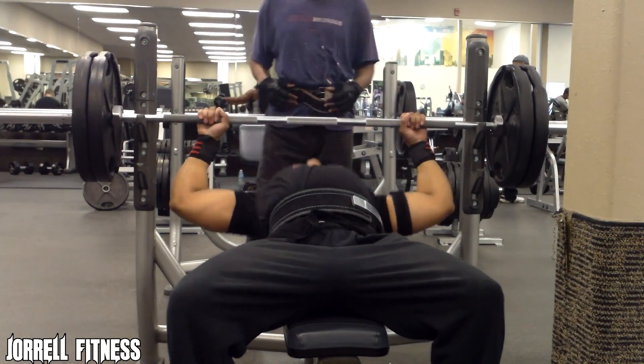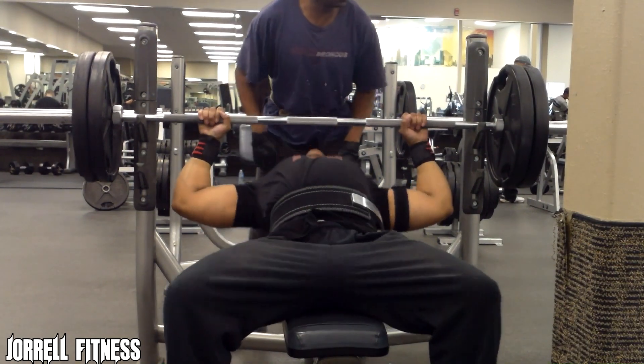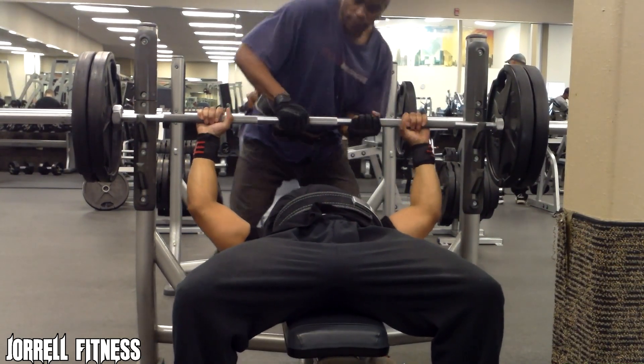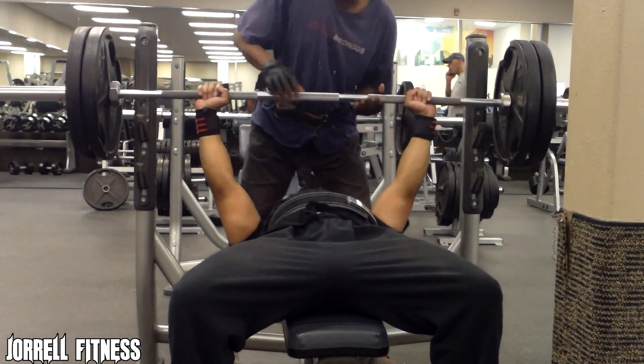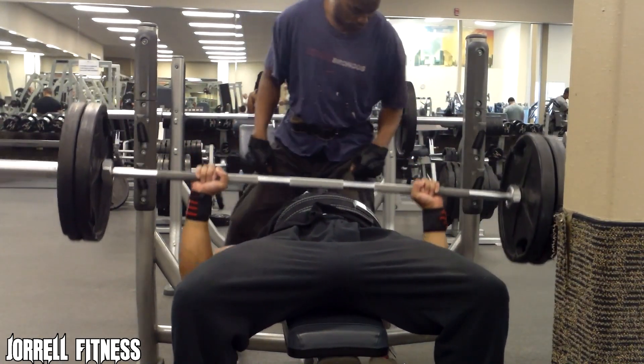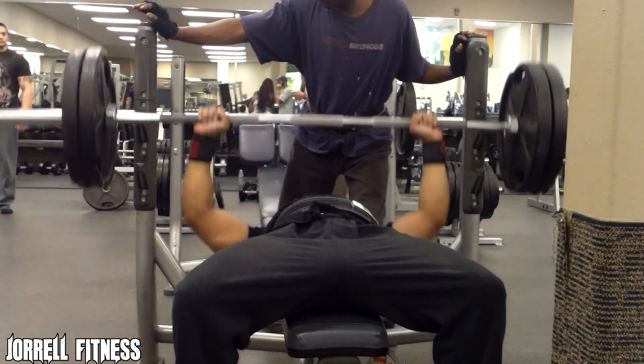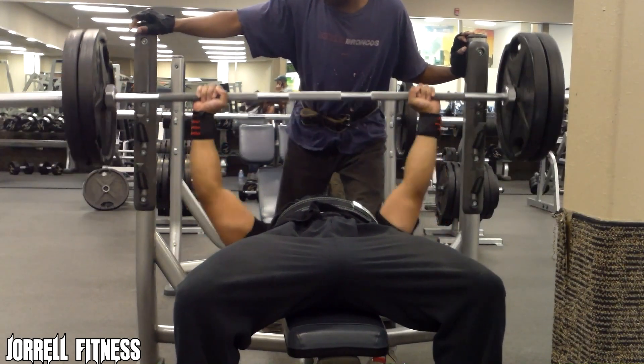I like to start off by working the overall chest, so I start with the flat barbell bench press. As you guys can see, the first thing we did was warm up with a 25-pound plate on each side — that's about 95 pounds. We warmed up for about two sets just to get the blood flowing, and then we moved on to the working sets.